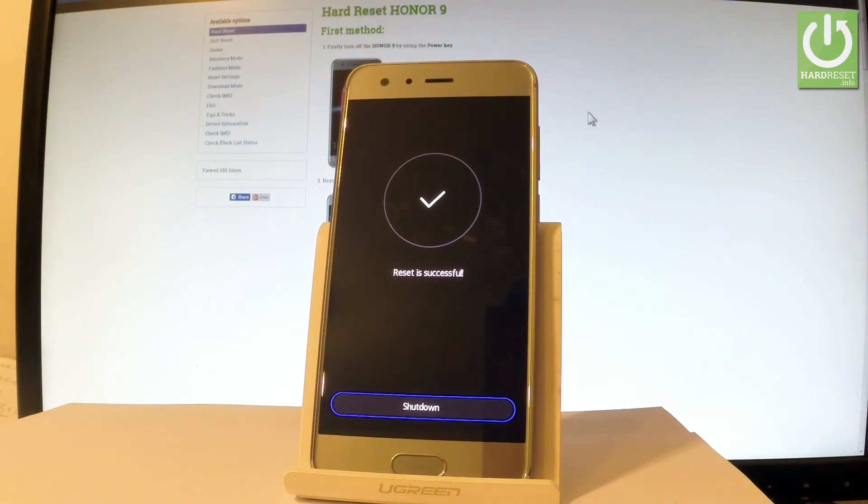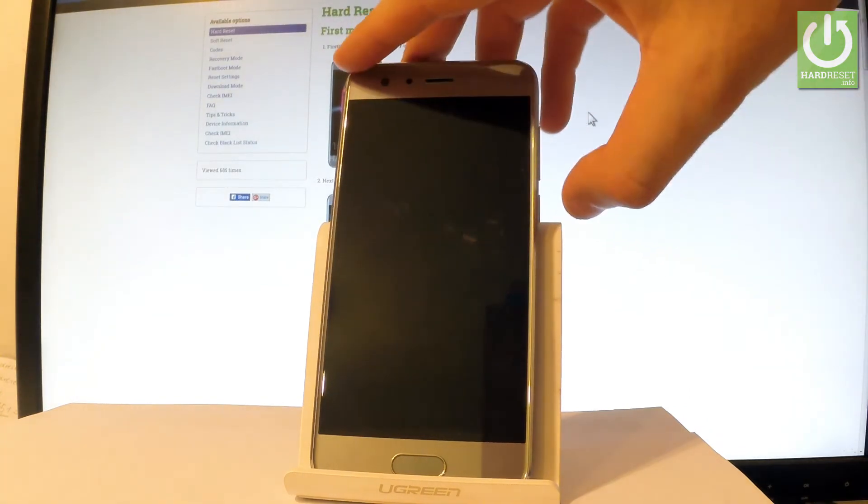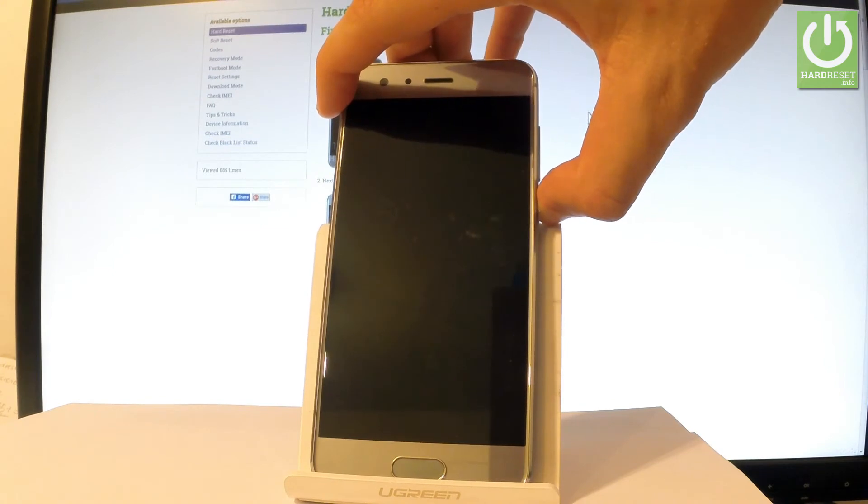As you can see, reset is successful. Let's choose Shutdown right here. And after a couple of seconds, let's use your power key just to switch on your device.